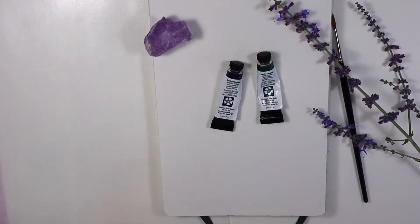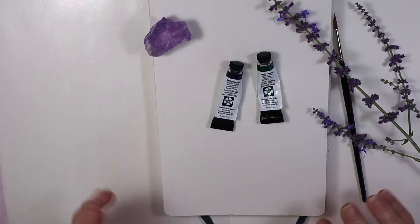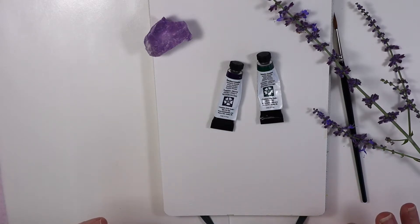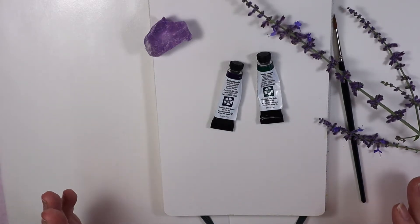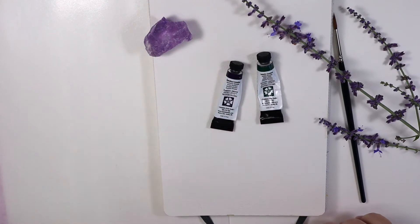Hey everybody, welcome back to my channel. This month is World Watercolor Month, so I thought I would try to do a 30-day challenge. I'm a couple days late — today's July 3rd, so I missed the first two prompts. You can find those on DoodleWash.com, and today's prompt is Dainty, so I decided to do a dainty lavender flower.